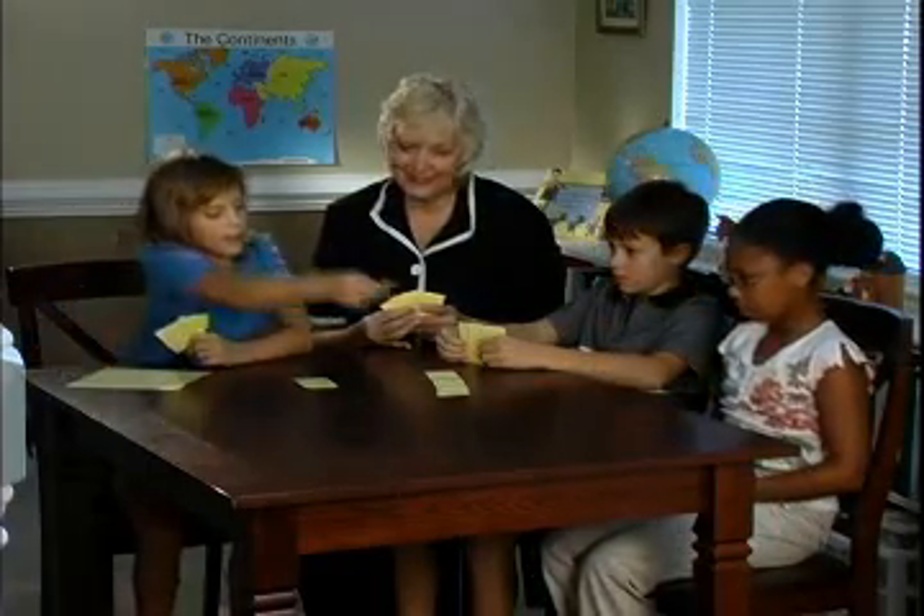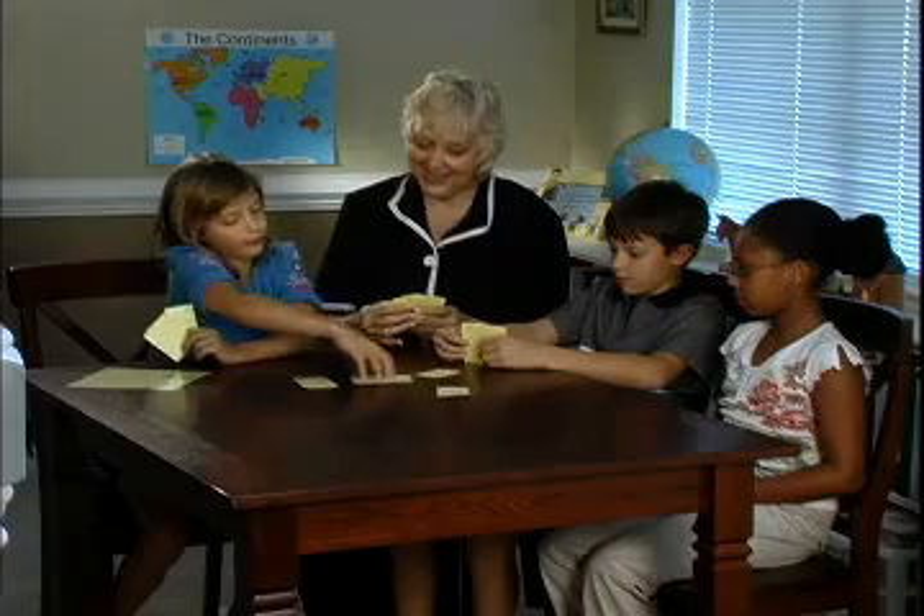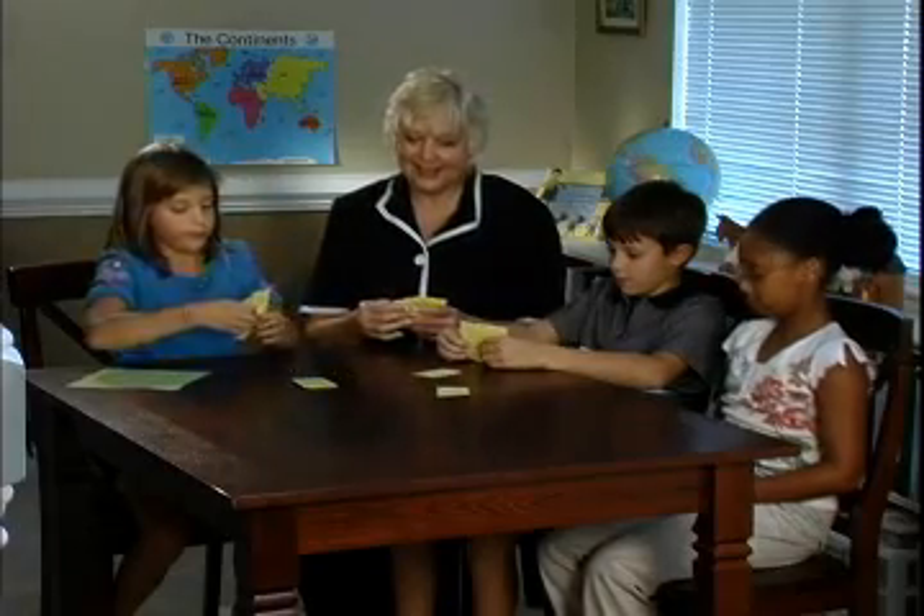I have 1 half, so I'm going to lay it with the other half piece. I have 1 third, so I'm going to add it to the 1 third that's there.